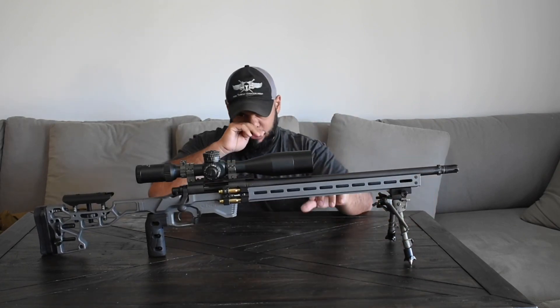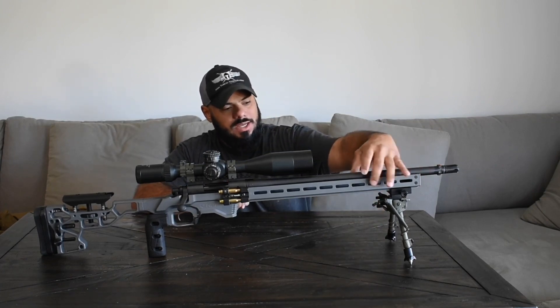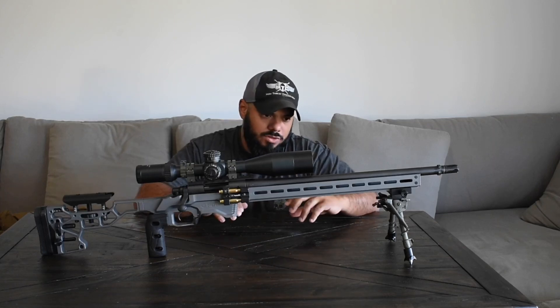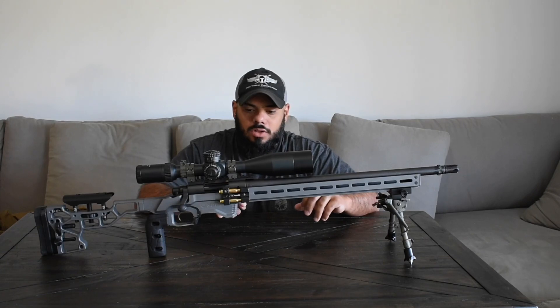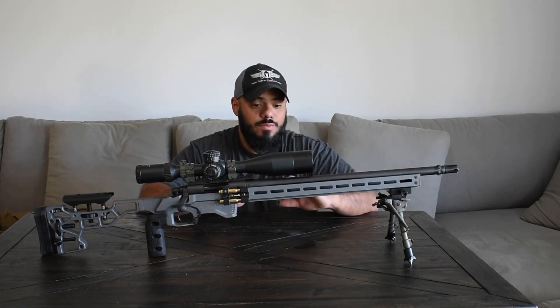This rifle also has a unique feature where you can add weights to it. Inside the barrel channel, inside the chassis, you can add about 4 pounds of weight to help with the recoil on those heavier rounds, and it keeps the barrel from moving at all.